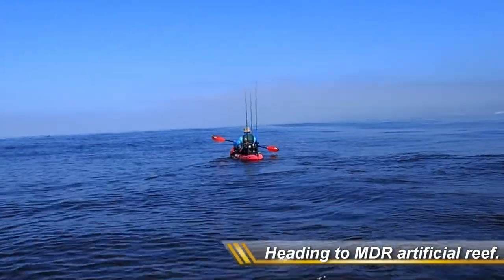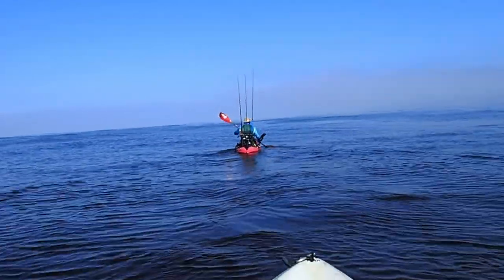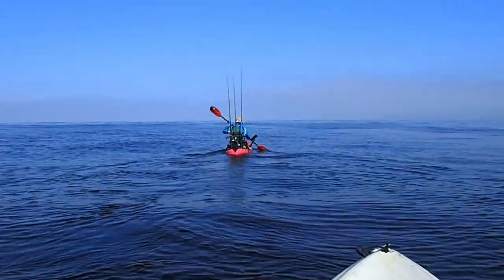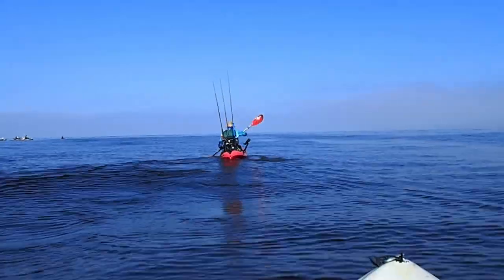Hey, what's going on everyone — coming at you to document a trip we did out of Marina del Rey. As with most of my videos, it's not going to be an action-packed thrill ride, but more along the lines of here's some information so that you can do something similar safely and efficiently. So hop in, let's go.